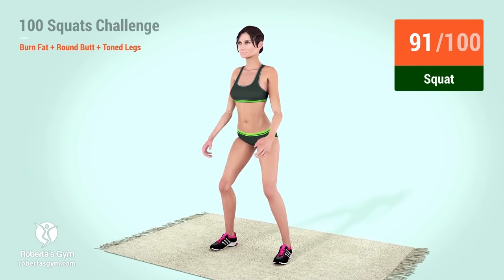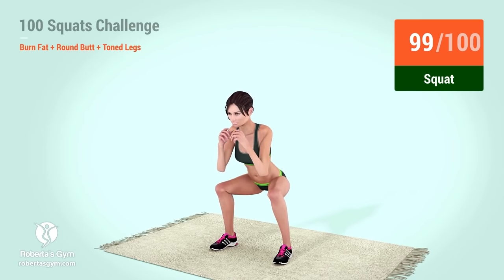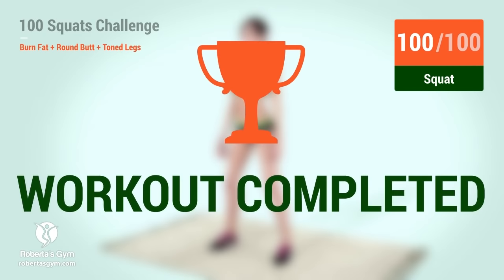91, 92, 93, 94, 95, 96, 97, 98, 99, 100, you have successfully completed the workout. Good job!